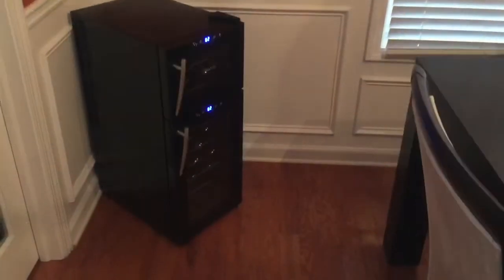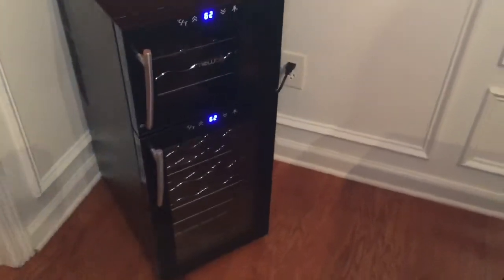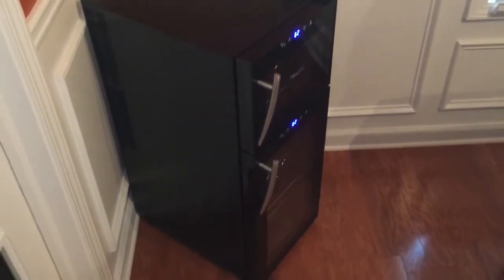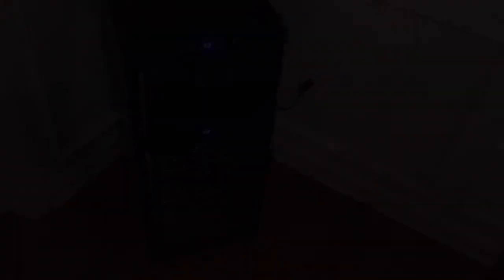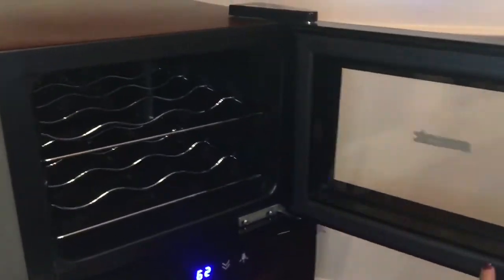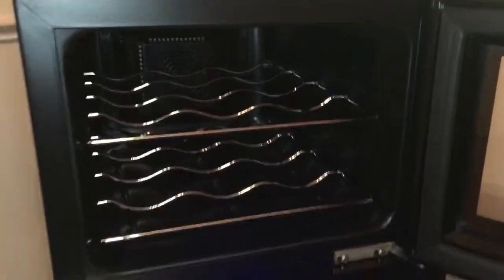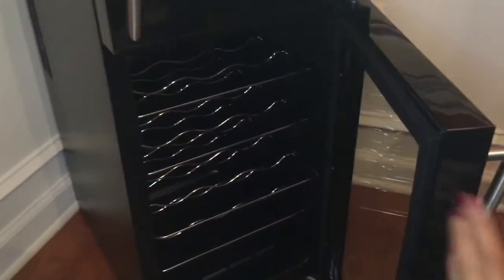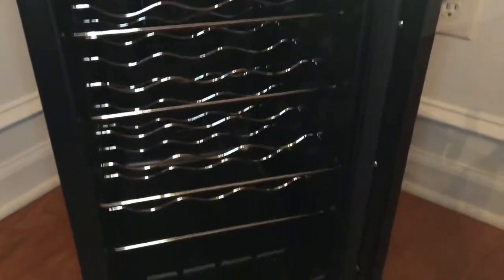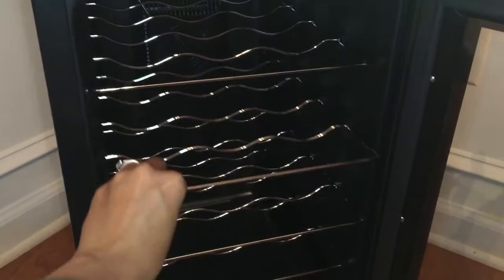I'm going to insert a video of how my fridge looks and how it works. The top side of the refrigerator has two racks that you can easily remove, and the bottom has four racks that you can remove easily. These are so easy to pull out — if you have any spills you need to clean up, you can remove the racks and put them right back in when you're done.